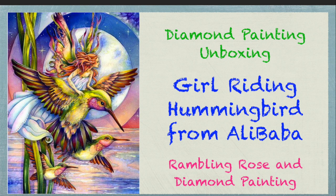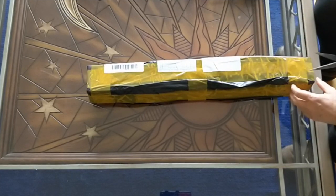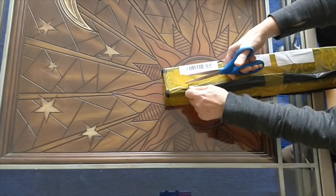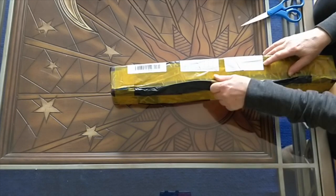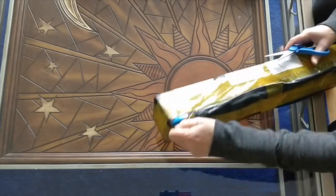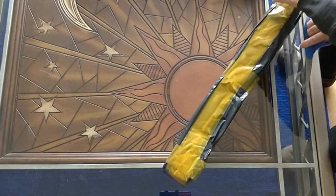Well hello, all my diamond painting friends! This is Rose and I am really excited about doing another unboxing for you today. This is my first ever order from the Alibaba website. I have shot unboxings for three or four diamond paintings I got from another store on AliExpress, but that's because they arrived before this one — I made the orders just days apart. So I am now getting around to opening this one. Let's get into it!